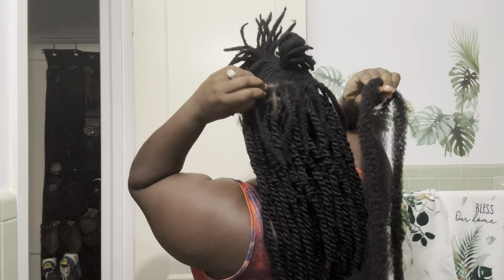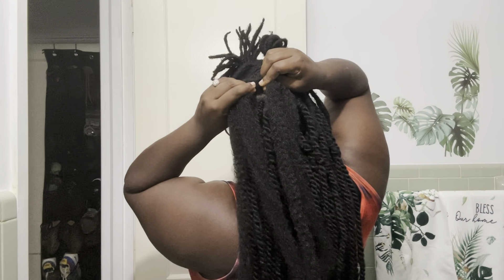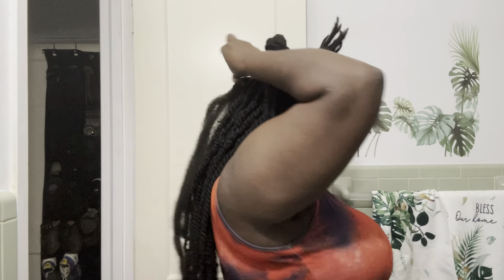So this is my loc right here that I'm going to braid — I'll put it right there, grab that loc, put it right here, and then start braiding it down. I like to braid it off instead of twisting because I feel like it holds better when I braid it a little bit first, and then I'm going to start twisting.